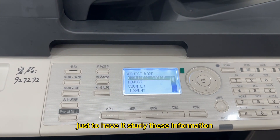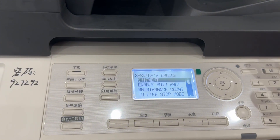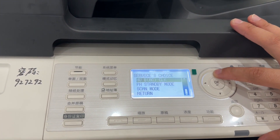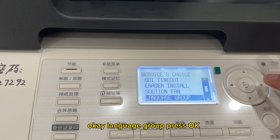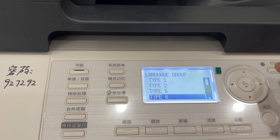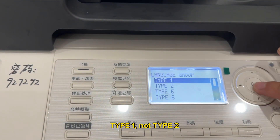Study this information and press OK once again. Now we need to find the language group — press the up button to find the language group. Press OK. We have to choose Type 1. This is very important: Type 1, not Type 2, not Type 5, not Type 6.